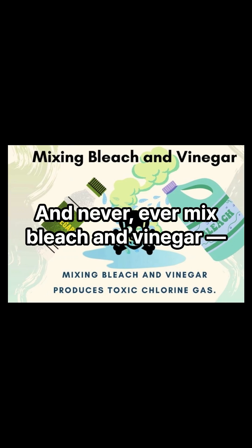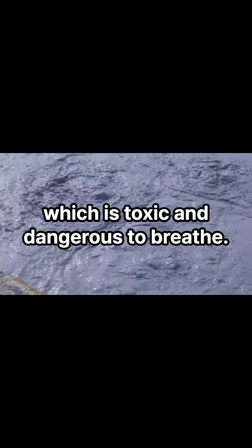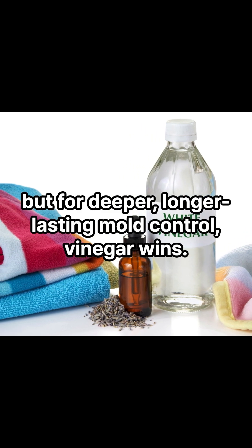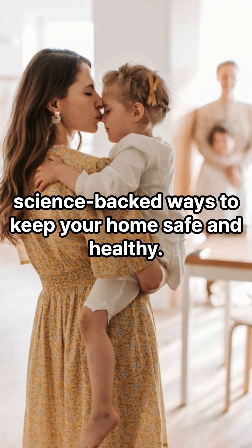And never, ever mix bleach and vinegar. The combo releases chlorine gas, which is toxic and dangerous to breathe. So yes, bleach may look powerful, but for deeper, longer-lasting mold control, vinegar wins. Follow Mold Matters for more science-backed ways to keep your home safe and healthy.